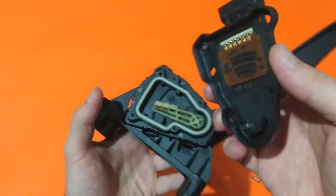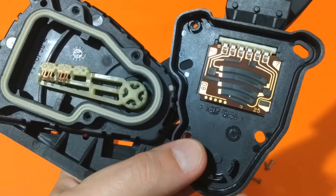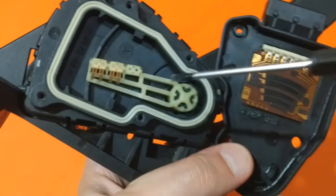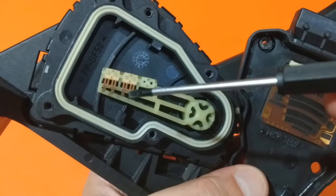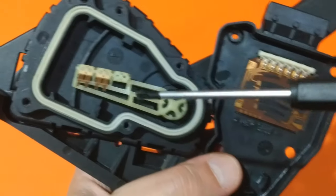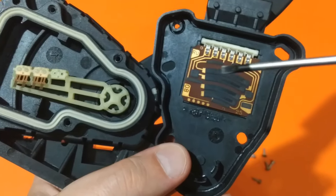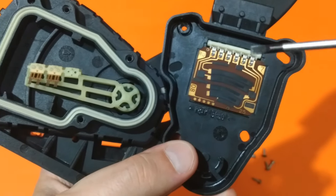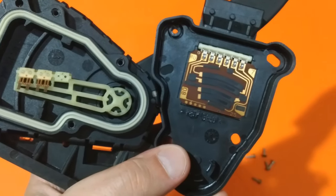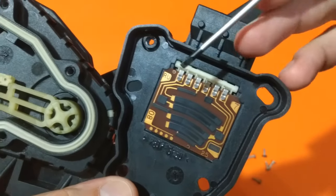Here we are. We can see the two parts of the potentiometer sensors: the printed circuit board and this lever with four contact plates on it. Those plates move over the contact board and, while changing position, change the resistance of the potentiometers and respectively their voltage drop.